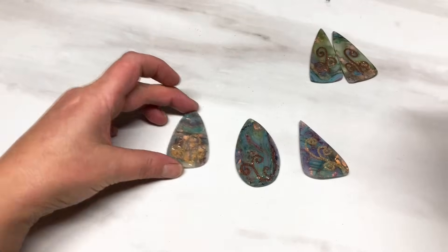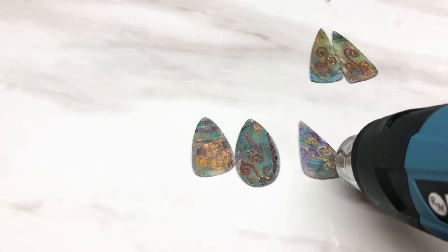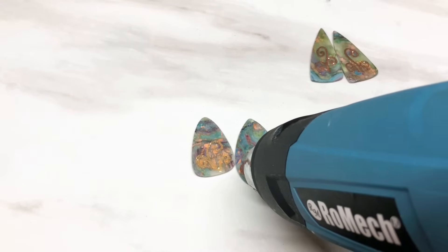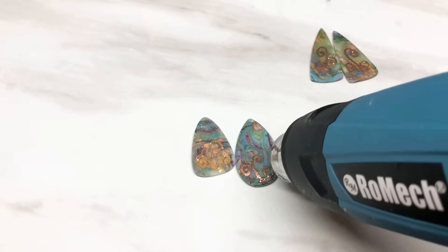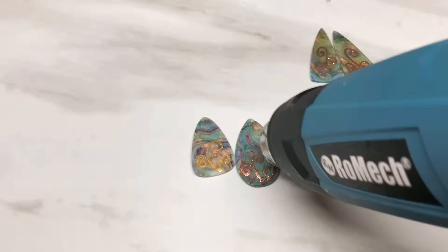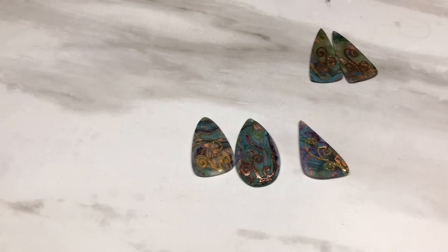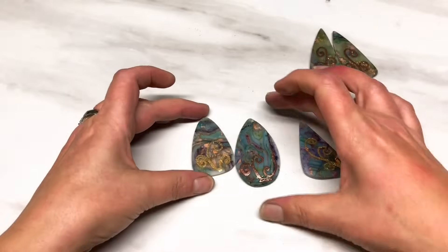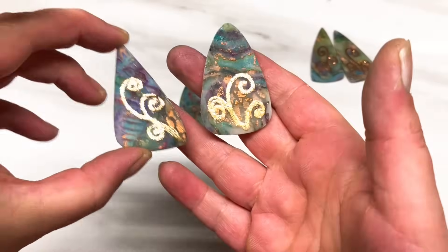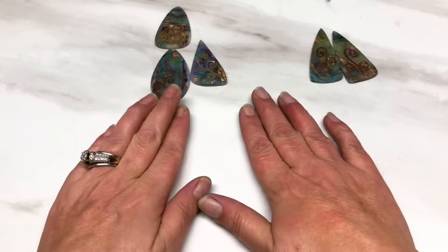I'll do the rest of them off camera. So that's them all embossed - you can decide: gold, copper, silver, even purple, whatever color you want to go with. I'm going to let these cool down and then I'll resin these on camera so you can see how I do it, though I have changed how I do it a little bit.